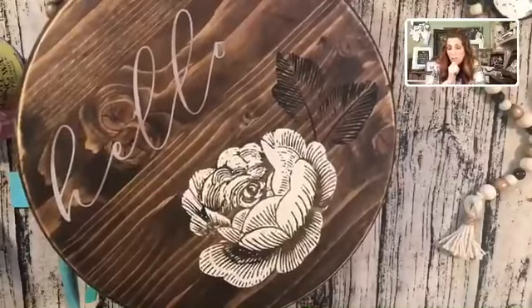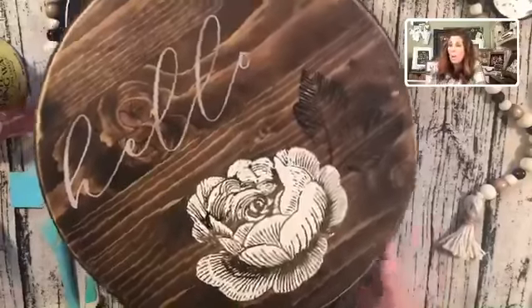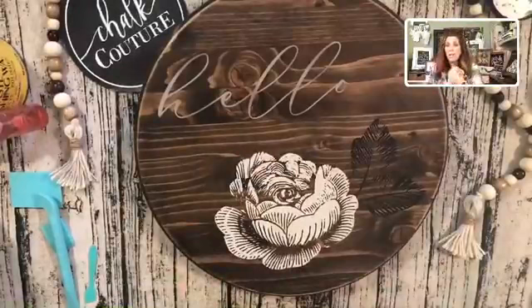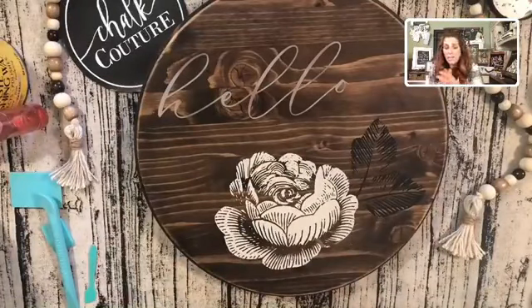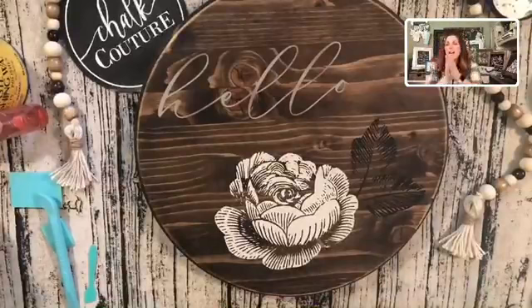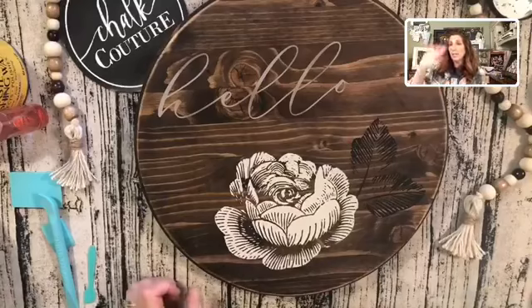Oh my gosh, that is so, so pretty. I love it. I hope you guys love this video today. If you have any questions, please let me know or reach out to me. Stay tuned — starting Sunday, 40 days live. I hope you have a great rest of your Wednesday and I will talk with you soon. Have a great day, guys!